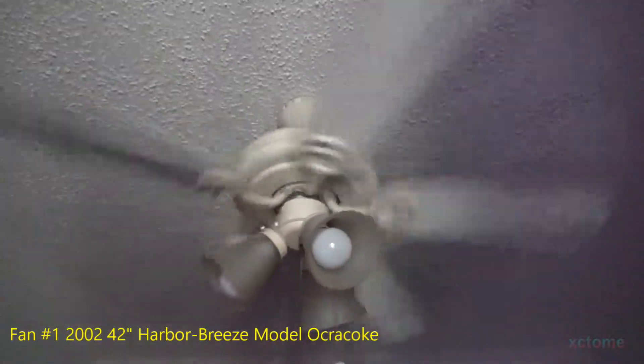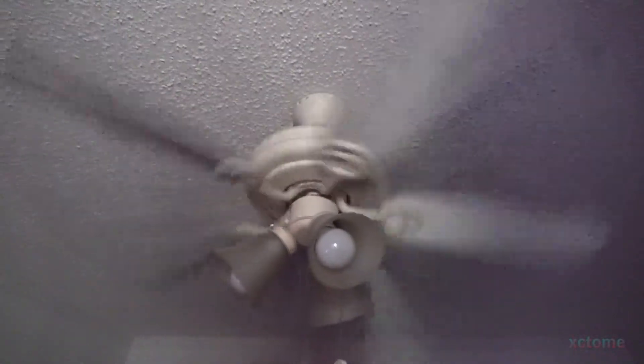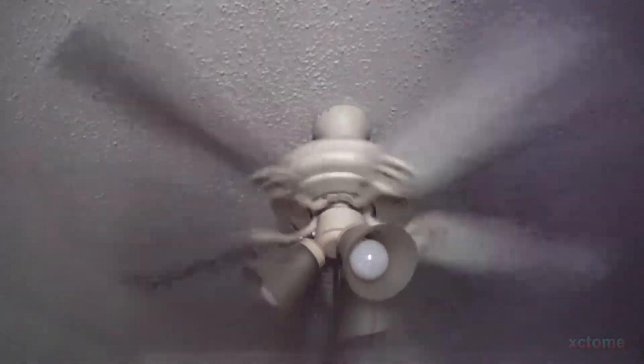Here is the ceiling fan in my room. It is still here and still working fine. It's always running, it's never turned off — it's only turned off for routine cleaning. This fan is from 2002, and it followed me here to this house from the old house.